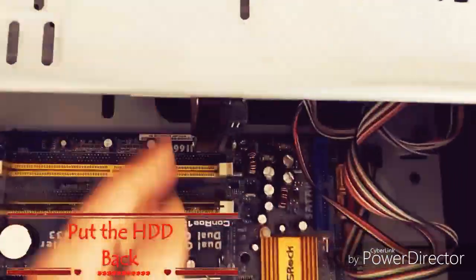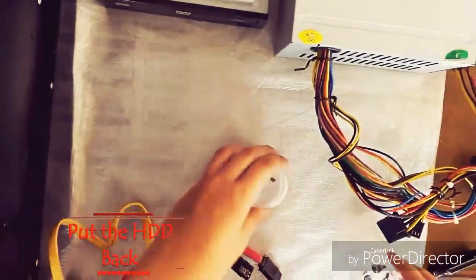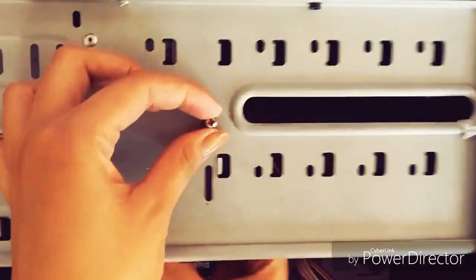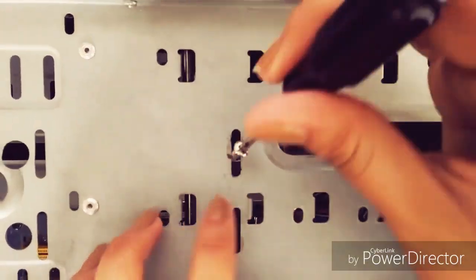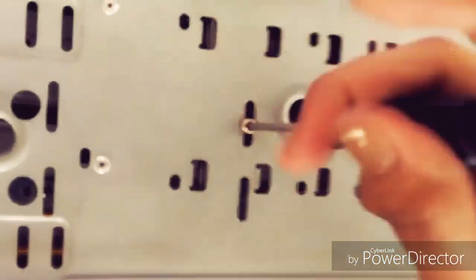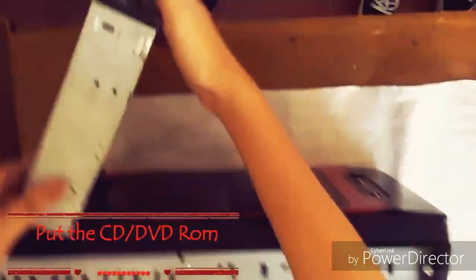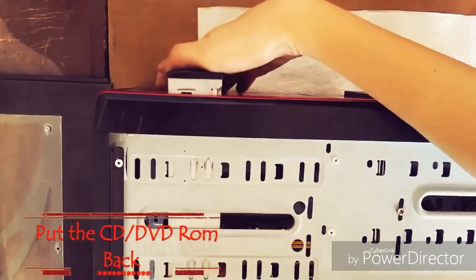Put the HDD back. Put the CD or DVD drive back.